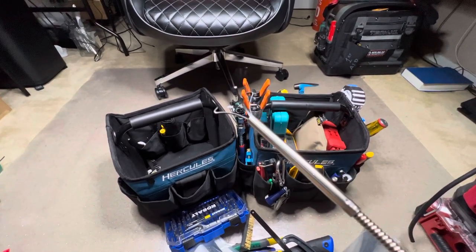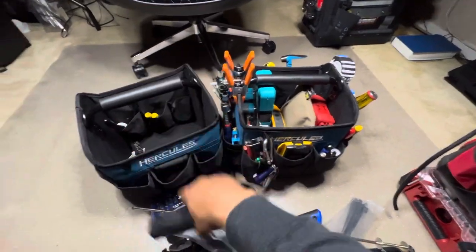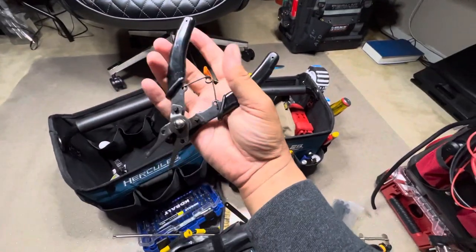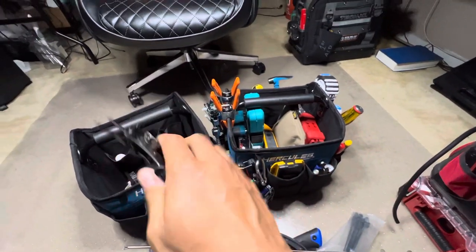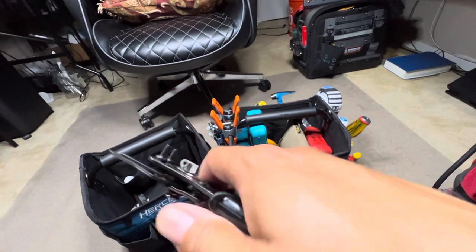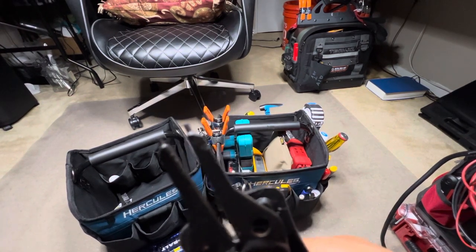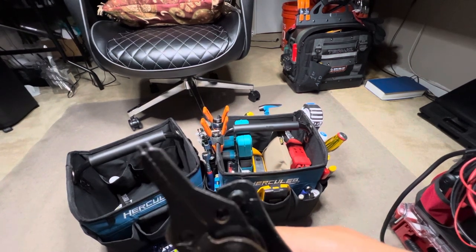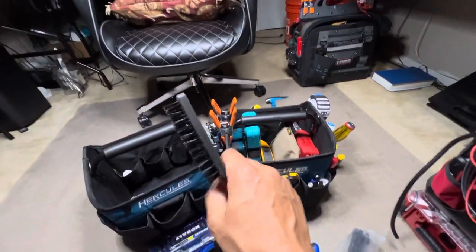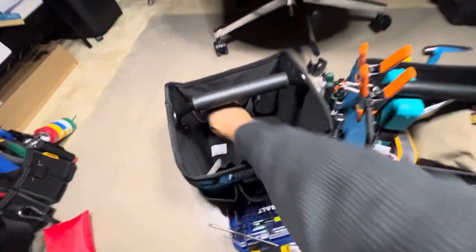You can grab whatever you need from a hard-to-reach spot. These are spade bits — you guys know what those are, little beaters. And these here are for those little ring clamps — those half-moon or C-clamps — you grab these, squeeze it, and you can take them off or put them on. Got a little nylon brush and a little quarter-inch spinner you can use by hand.